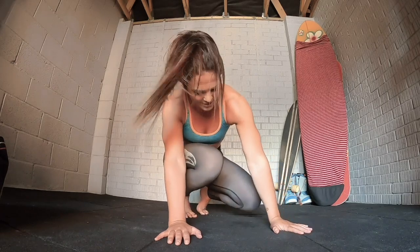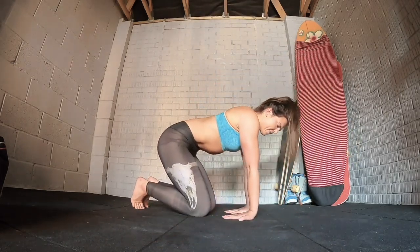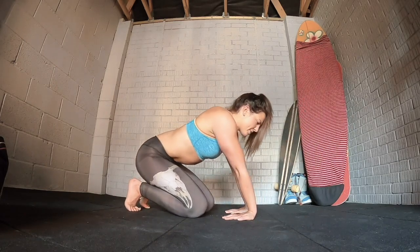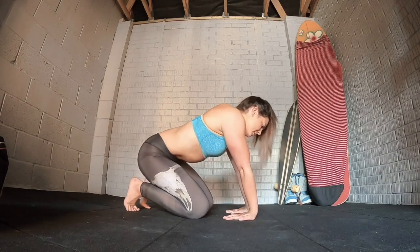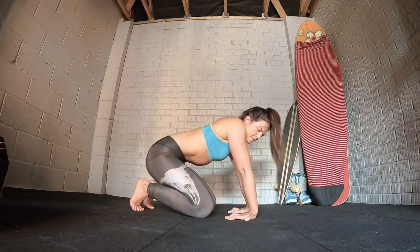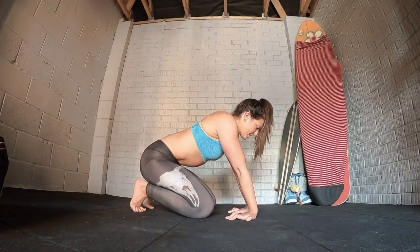We're going to start by working into the wrists because we're obviously going into a deep extension in the wrists. Let's have fingertips towards the knees, work back and forwards, make some circles, move around, notice how the wrists feel. I want you to grip the ground with the fingers as well — this will also help to protect the wrists.